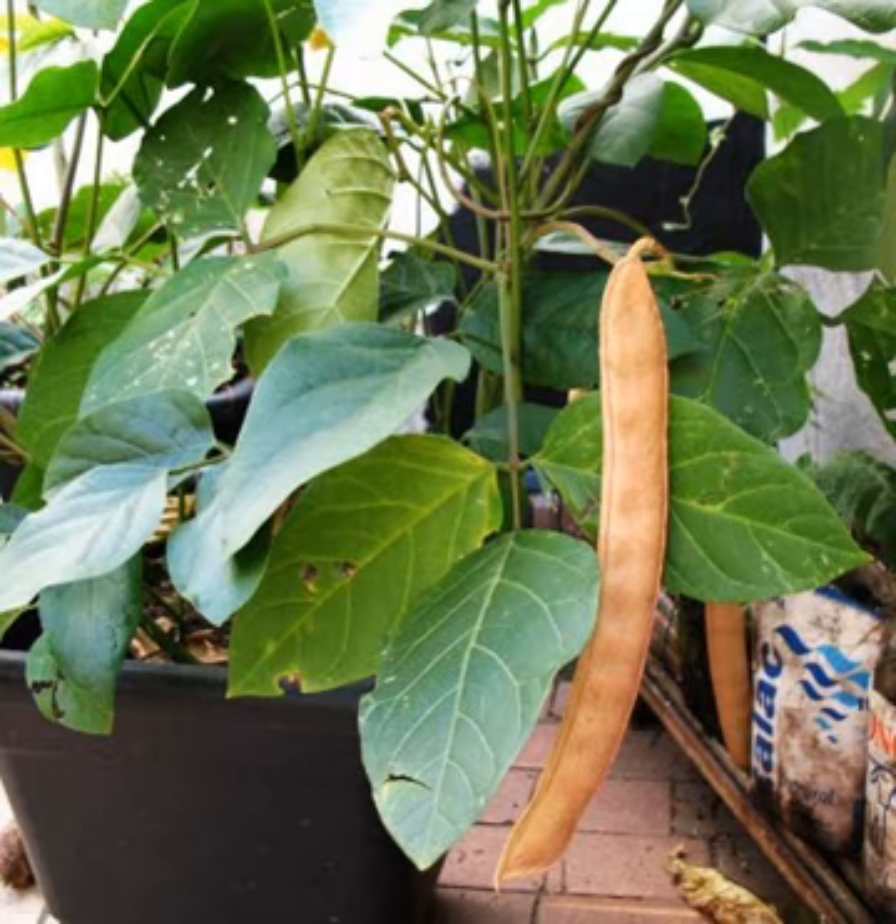C. ensiformis has numerous names in English. They include many that are misleading or ambiguous, being derived from comparing the common jack bean to plants with similar seeds or fruit; they thrive in warm, sunny places with lots of water or rain. Names include: Brazilian broad bean, coffee bean, Chickasaw lima bean, ensiform bean, horse bean (usually applied to Vicia faba), jack bean (also applied to other species in the genus Cannavalia), mole bean, overlook bean, Pearson bean, sword bean (usually applied to Cannavalia gladiata), and wonder bean.